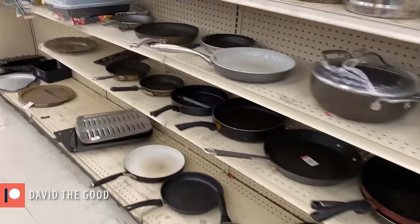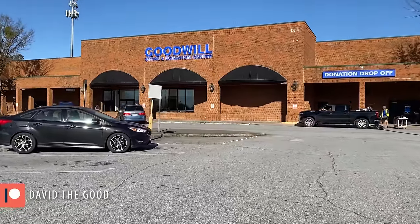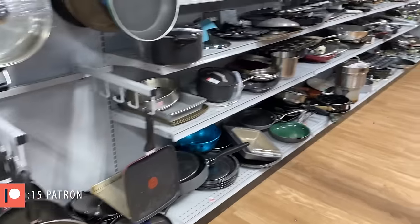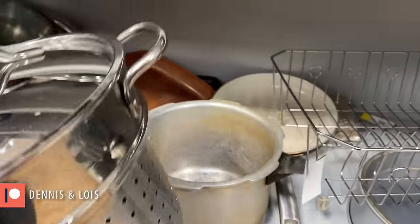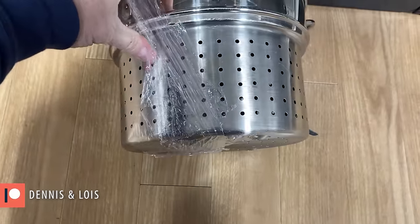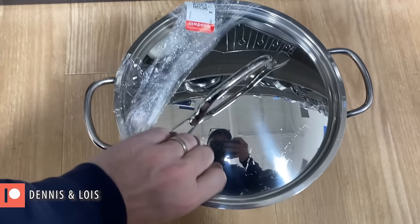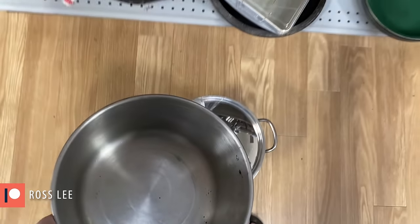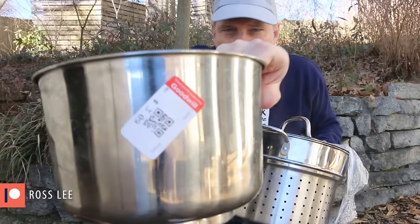No luck at this store, but I'm going to keep looking. Alright, store number two. This is a lot smaller than I was looking for, but it's got holes in it already. That's interesting. I think I can do something with this for cheap.